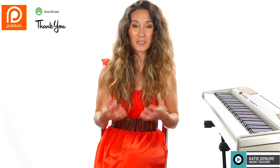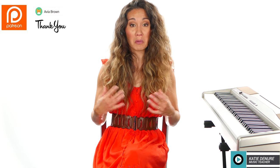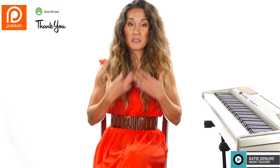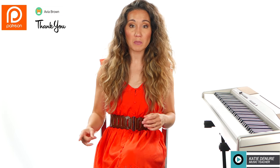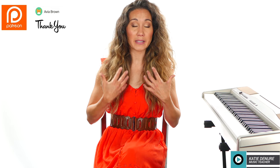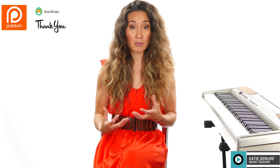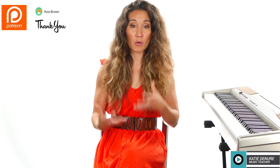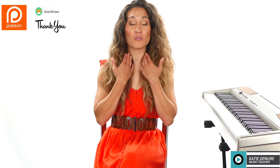Number one is sleep. I cannot stress sleep enough, and I also don't want to put stress on you because stress will also impact your vocal cords. When you are not taking care of your body, your voice feels that direct impact. Your vocal cords are the last thing to heal on the body's register, so get enough adequate sleep — up to seven to eight hours per night is recommended — so your body is healing and repairing itself.